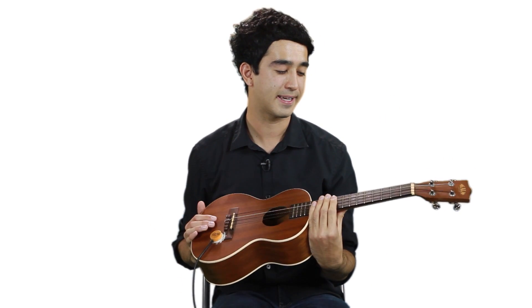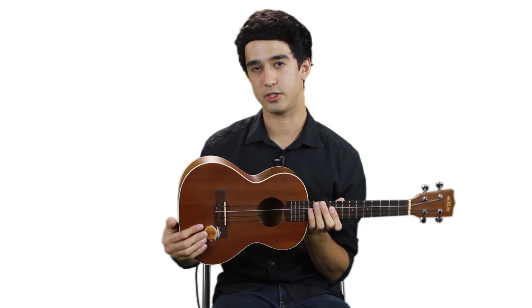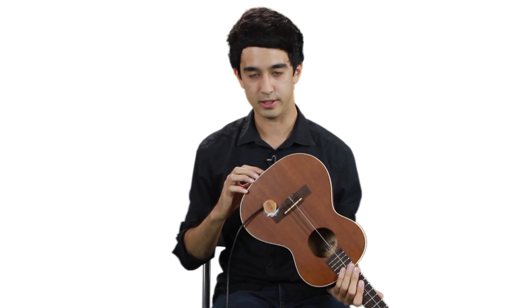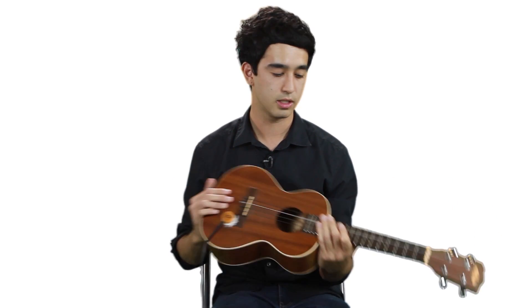It's a fretted instrument, kind of like a guitar. I put a pickup here for when I play shows because I didn't want to drill a hole into it — this was a much cheaper option.